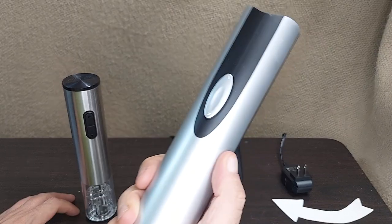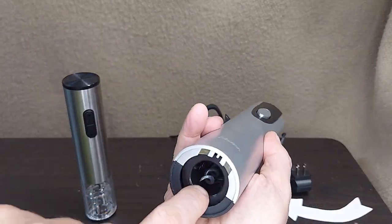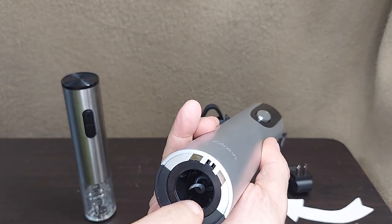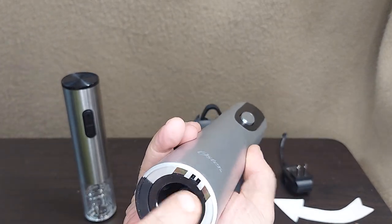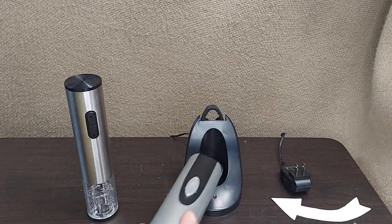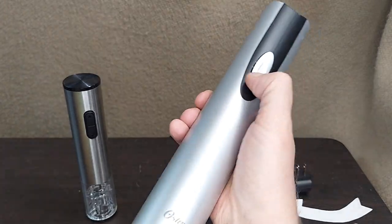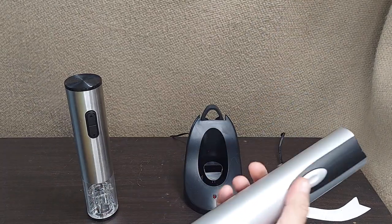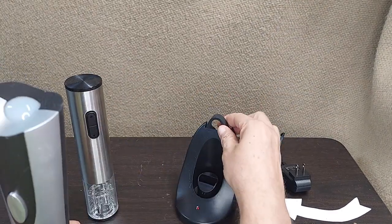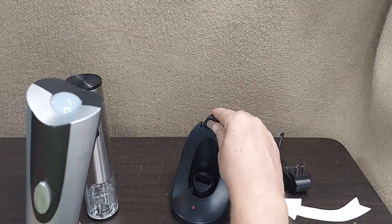It's a plastic body, essentially the same thing. You've got the plunger here that's going to accept the cork and then help push it back out. You can see the contacts here that would interface with the charging station. You can push the cork out or in and it's about the same speed as the other. This one does have a foil cutter at the top of the recharging unit — a little extra feature.